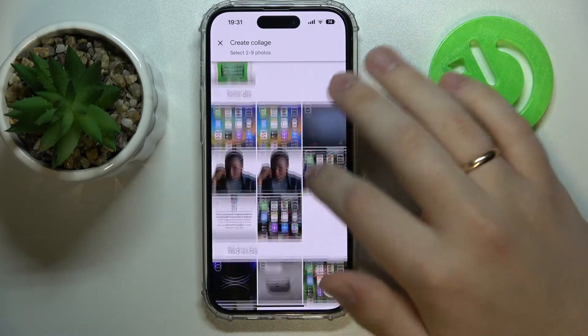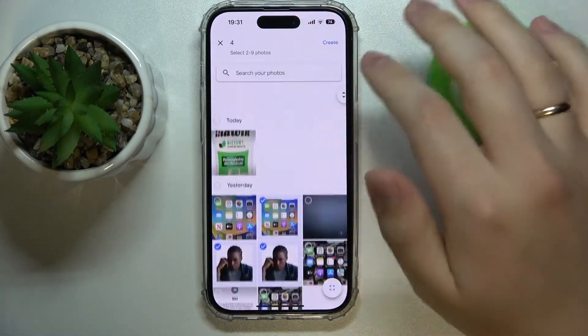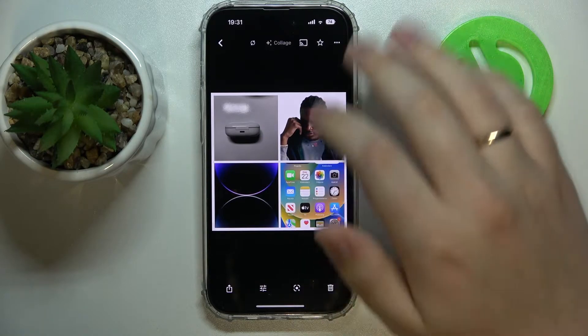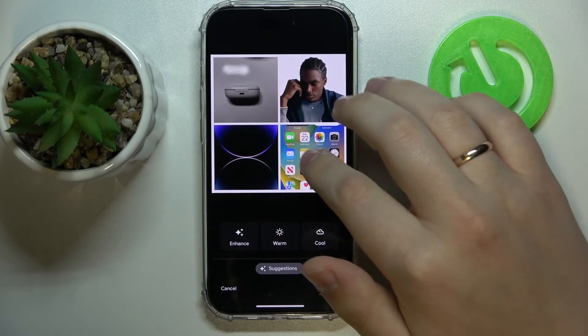Choose what photos you would like to include in your future collage. I'll go with this, for example. Create. As you can see, the collage has been successfully created. From here you can also edit it a little bit.